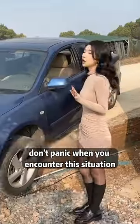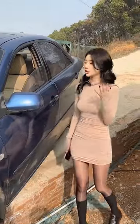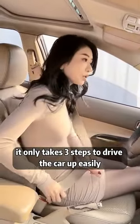Can it work? How about I try it for you? Don't panic when you encounter this situation! We only need 10 seconds to drive the car up! It's very simple, watch it! It only takes 3 steps to drive the car up easily!